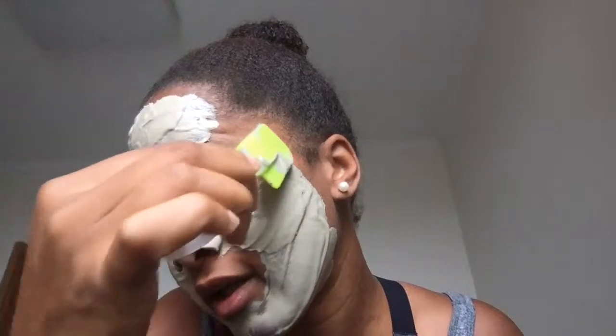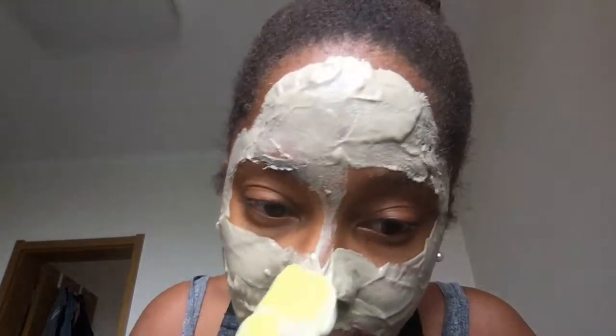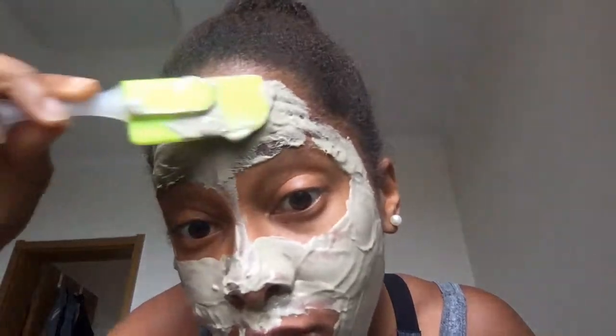My cousin once did a face mask and hair mask with bentonite clay and left it on for four hours. I called her and was like, what's on your face? She said she had the mask on for four hours and in her hair for four hours. I was like, four hours?! You're only supposed to do it for 15 minutes — you're gonna have a hard time getting that out of your hair. The next day she said she was still trying to wash it out. But she's crazy, y'all — I love her though, she's my favorite cousin.